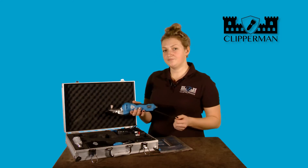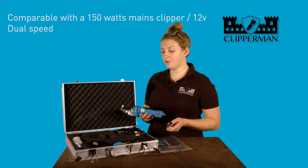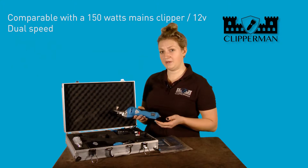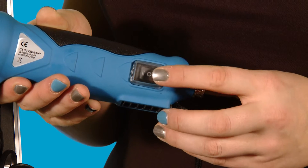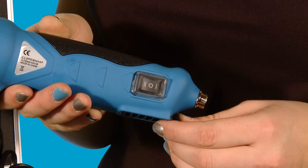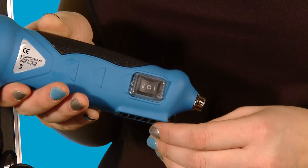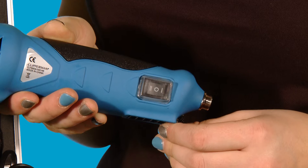The Baroness battery clipper is comparable with a 150 watt mains clipper. It's 12 volts and again has dual speed. On speed 2, the clipper runs like a normal clipper at 2500 RPM. The reason that we have a speed 1 is to reduce the noise, making it much more readily accepted by young or nervous animals.